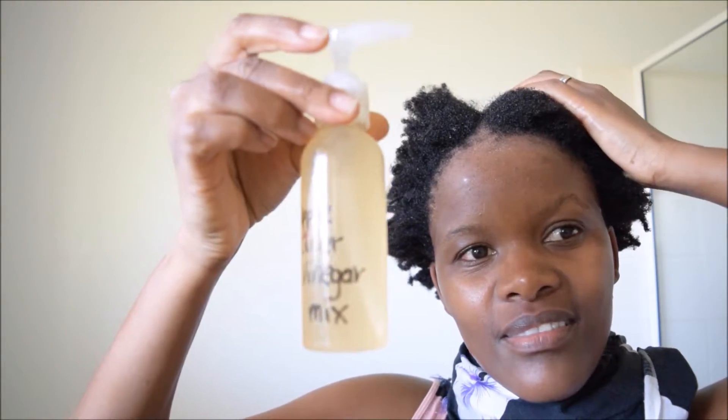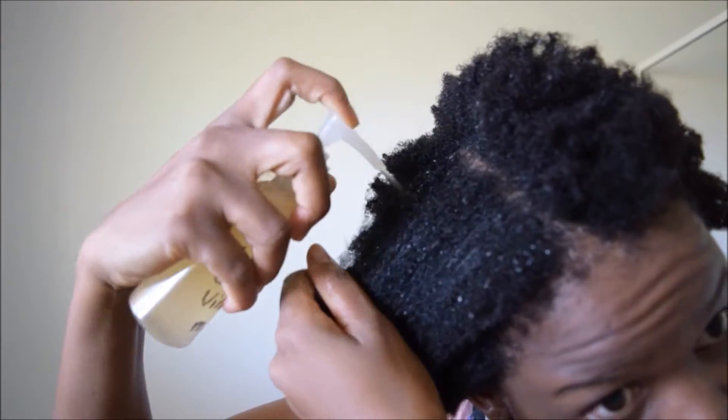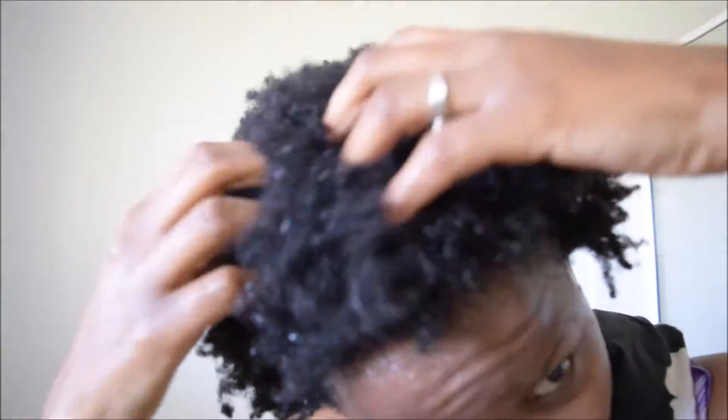I then moved on to my apple cider vinegar mix, which I poured on my hair strands and worked into my hair to condition it a little bit and give those strands a reviving effect.